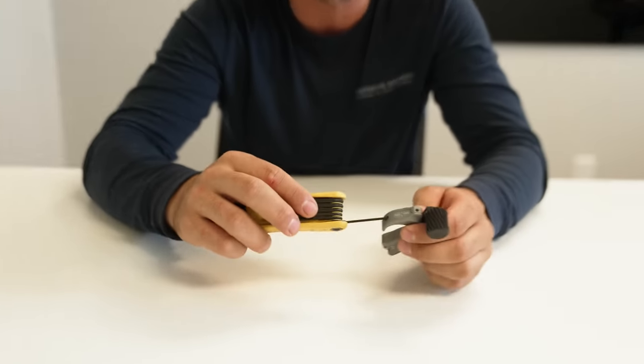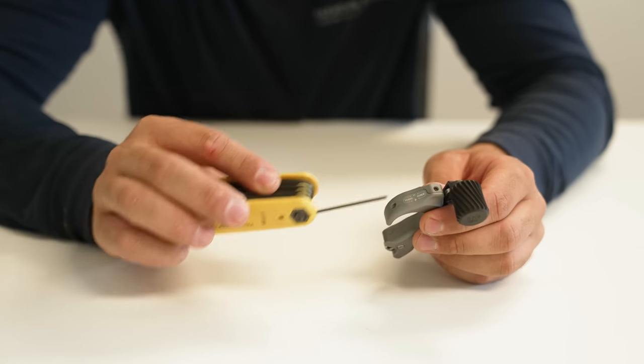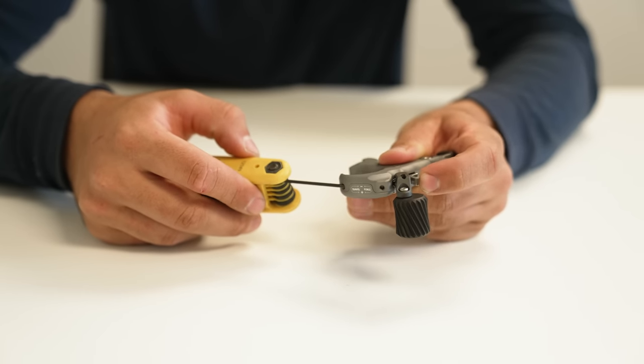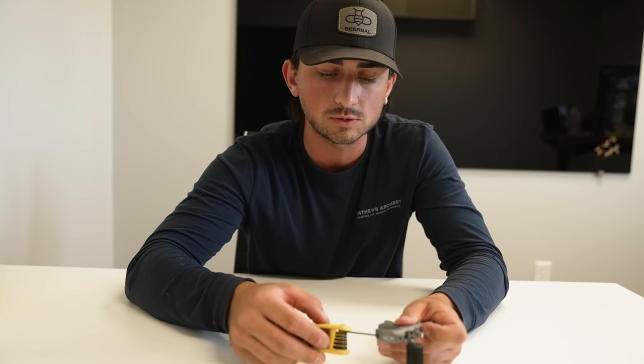Step two: take your travel screw — they are marked right on the release, force and travel, with plus and minus. Spin the travel screw all the way in until it fires. Now back off a quarter turn. That sets the release up to have absolutely no travel. If you want a little travel, keep backing out slightly, but 90 to 95 percent of people want no travel — essentially you're putting pressure on the button and feeling nothing other than increasing resistance.